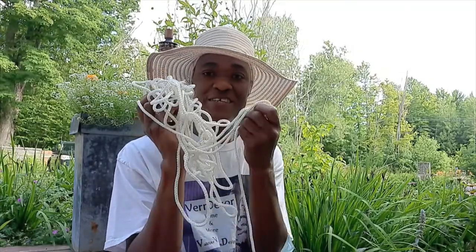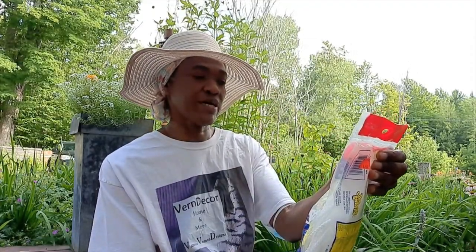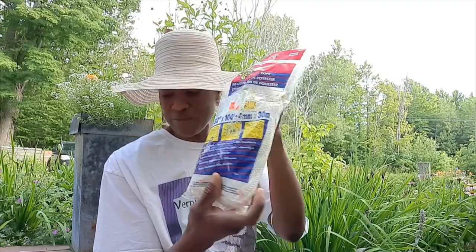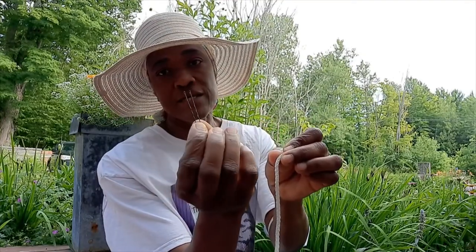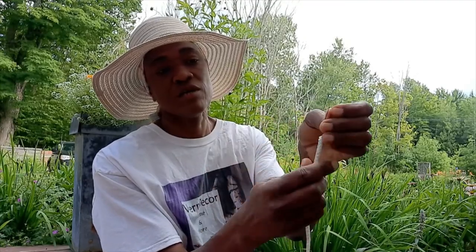The next thing I'm going to do is use this cord to thread through the holes back and forth to get my support. I'm using braided polyester rope — high strength, absorbs shock, super abrasion resistance. That's what I want. To thread the cord through the hole I'm going to use a little bobby pin, just put the rope through, bend it like this, and basically thread it through the holes.